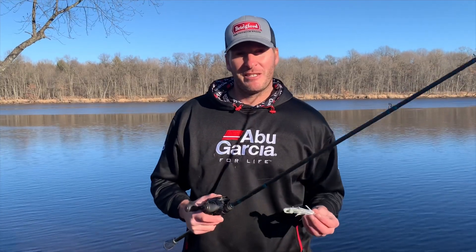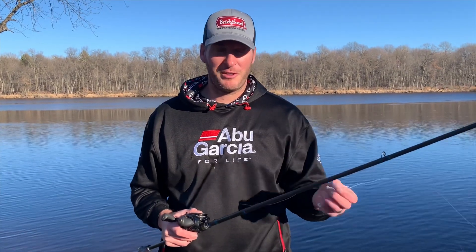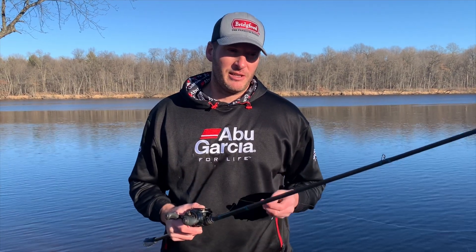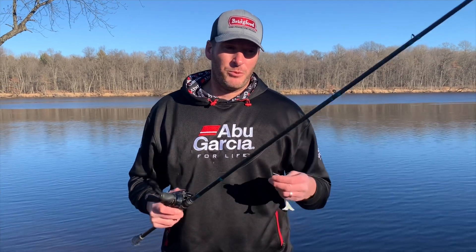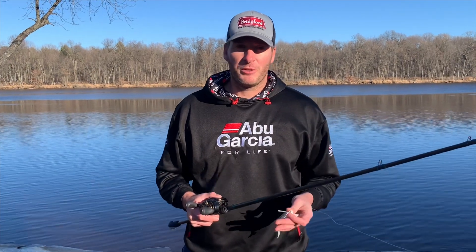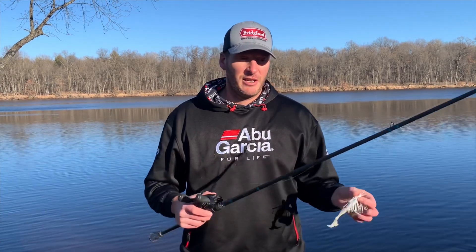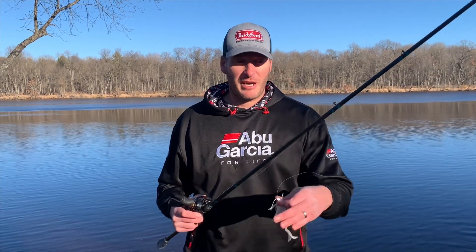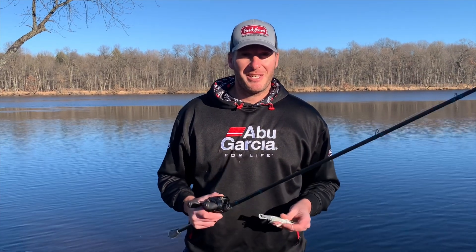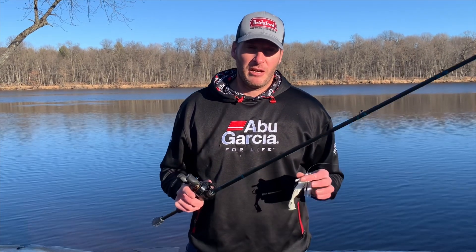It's not something that's as difficult as people think it is. The number one thing you can do to improve your skipping ability is practice. I grew up river fishing and with that comes a lot of timber and tight quarter type fishing where you're trying to place your bait into really specific spots because the current's creating tiny little eddies. It's something I've grown up doing so I feel very comfortable doing it.